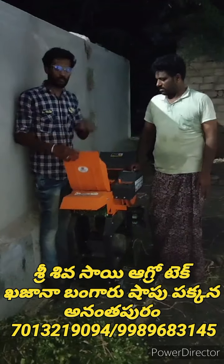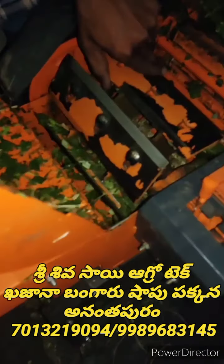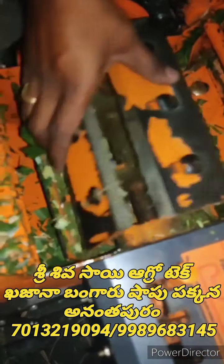We have got the 6 blades as well. I have got the 6 blades; for my life I have got 4 blades, that is the 2 blades.